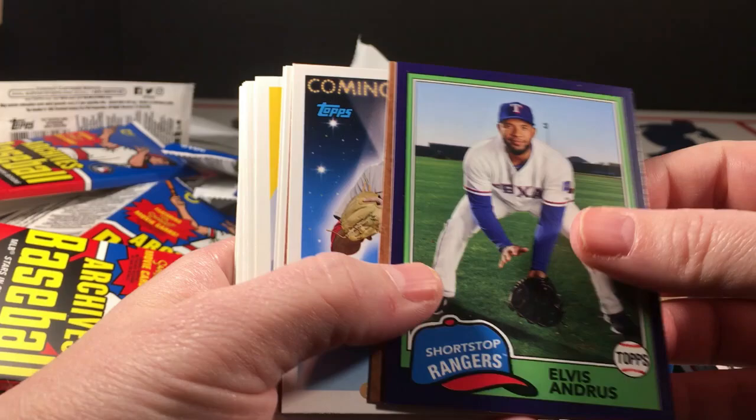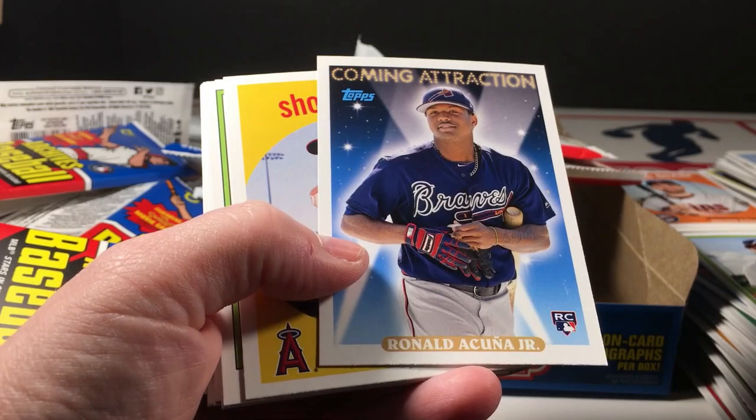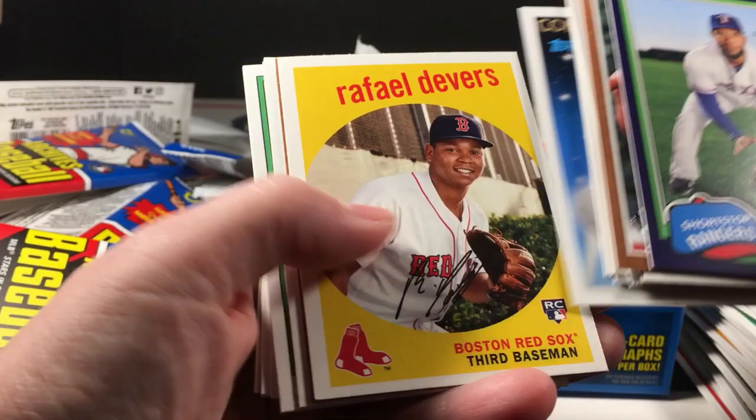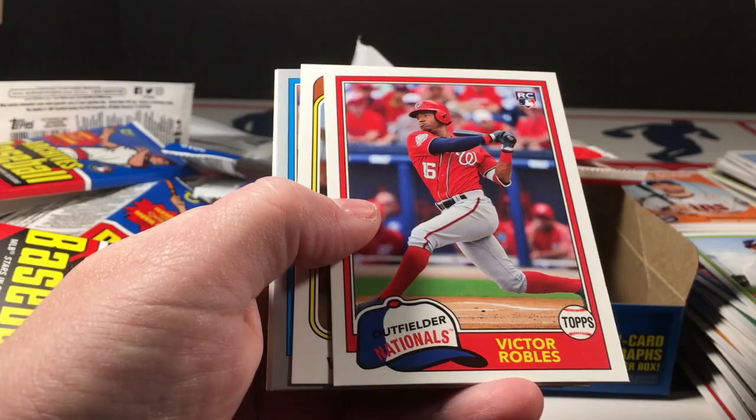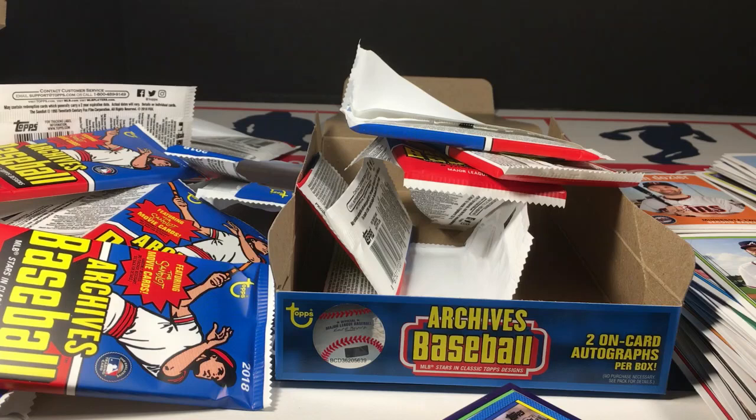I'll have to check to see if I got any short prints — I really won't know the answer to that until I check the codes on the back. I'm really happy about the rookies. The other parallel and the Gleyber Torres. I think this is a pretty solid box overall. I might pick up another one, but I'll compare it to the retail — I think I did pretty good with the blaster boxes, so maybe I'll pick up more of those instead.